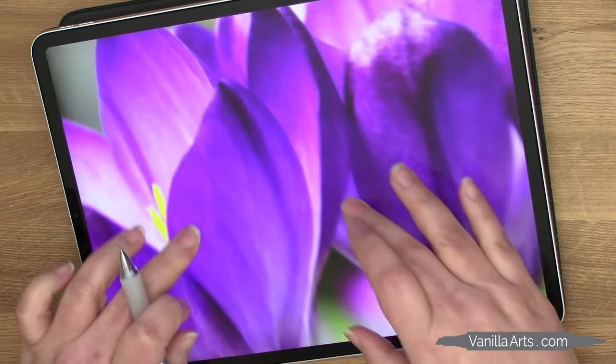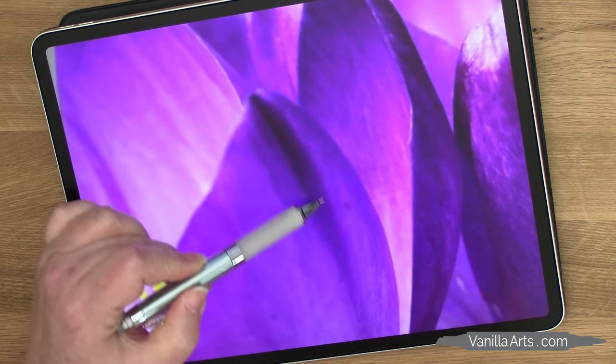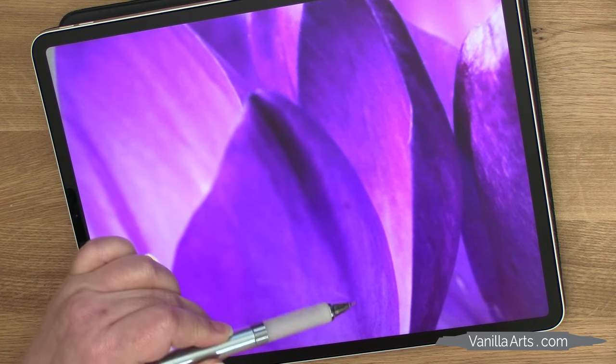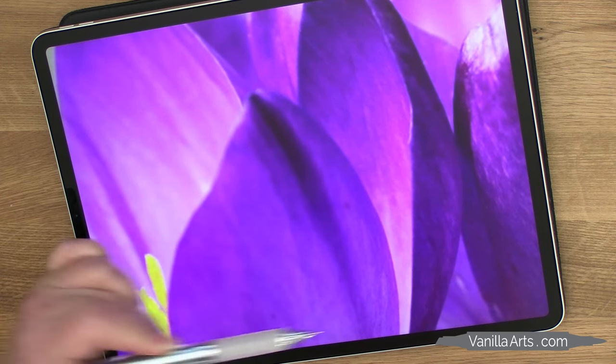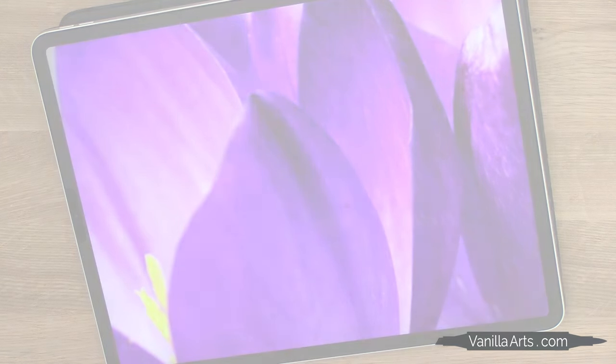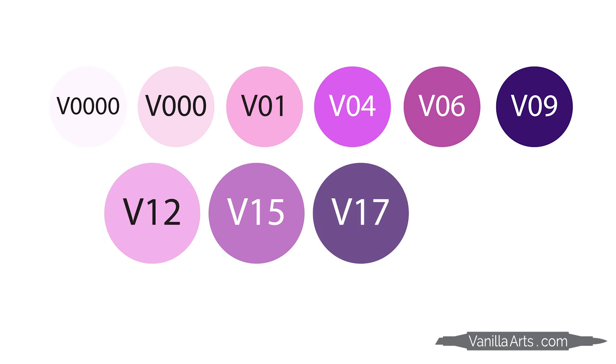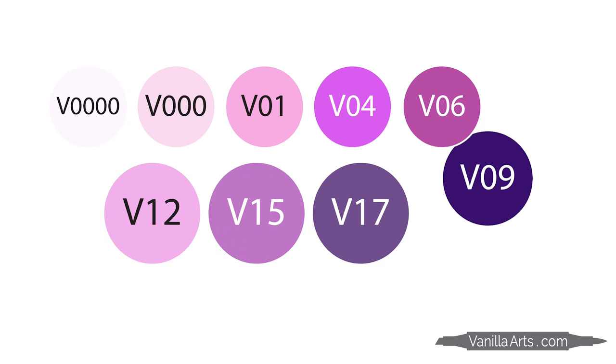Right here, I see something darker than V17 — and it's warmer than V17 too. So even if they made a V18 or V19, which they don't, a V19 would be too cool to color this spot. To go warmer, I need to shift over to the V0 family. The V0s are warmer purples — they have pink undertones. So I'm going to add V09 to the blend here.